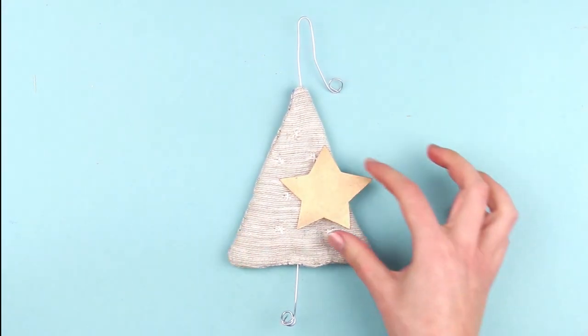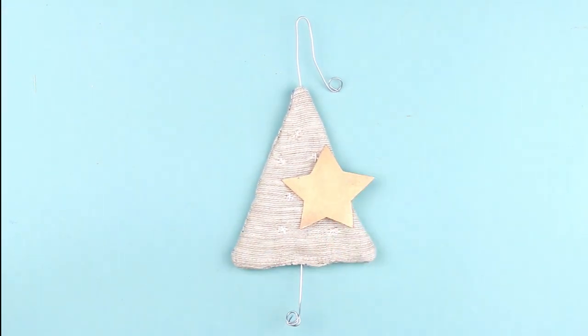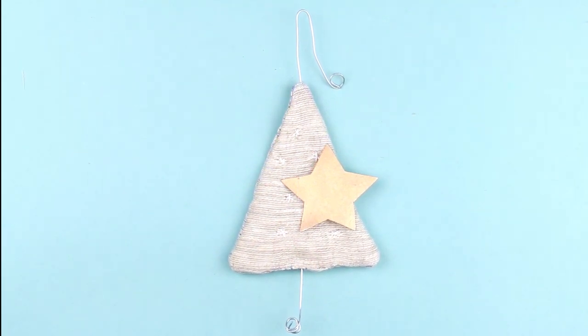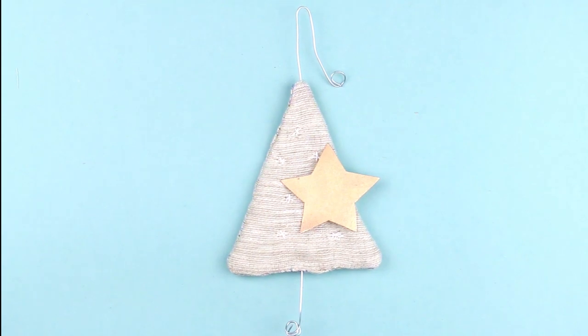So here's the sweet little thing we've got — this handmade rustic Christmas tree decoration. A perfect last-minute gift idea and a really enjoyable festive home craft you could do together with your children.